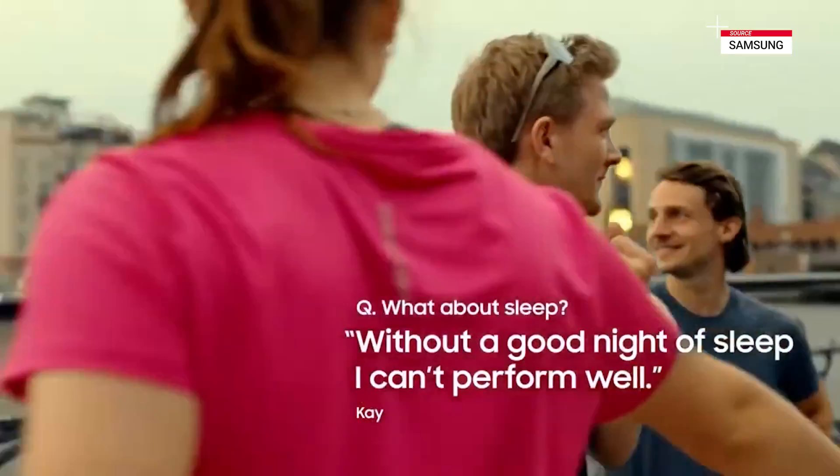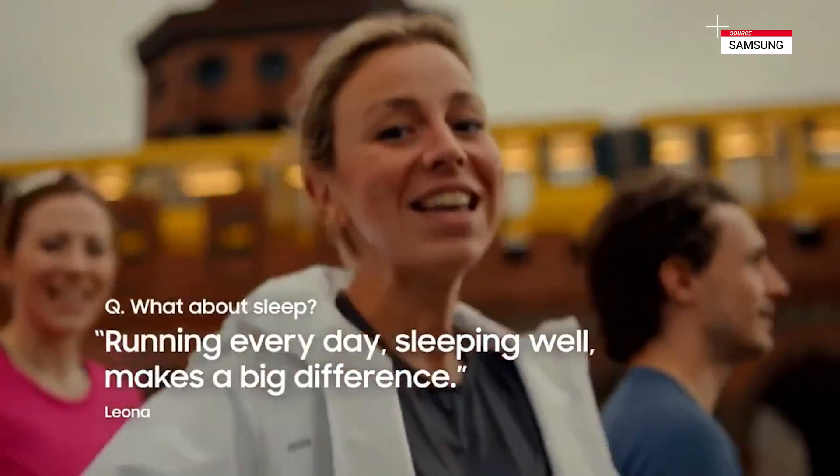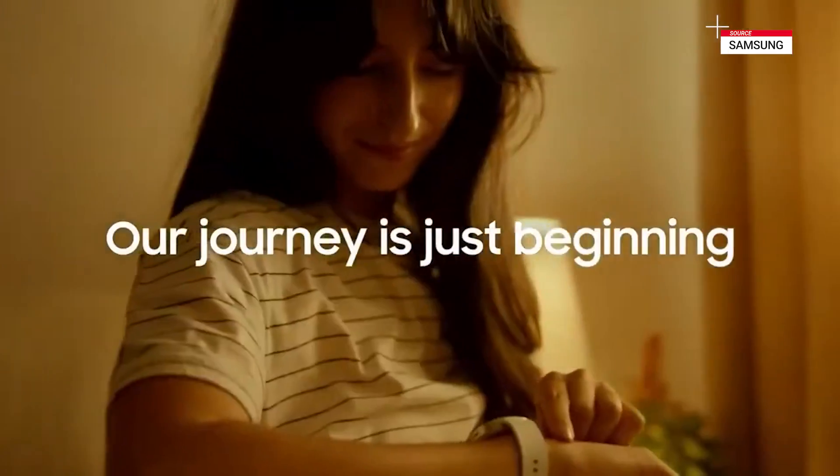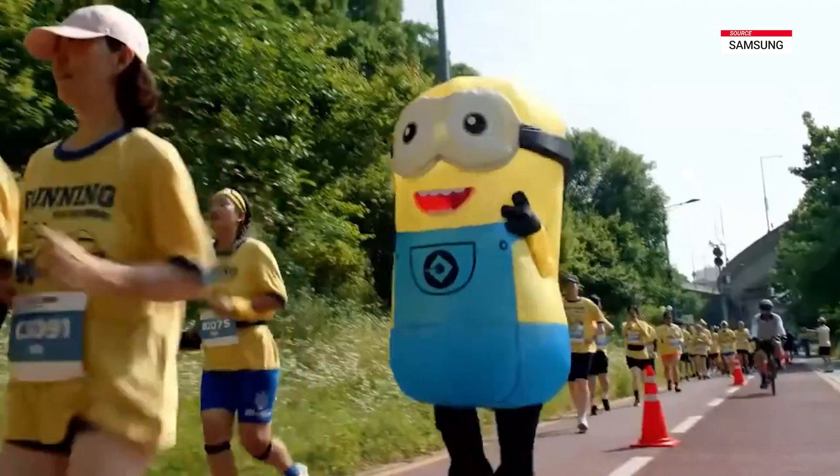Without a good night of sleep, I can't perform well. Running every day, sleeping well, make a big difference. You're just a little bit faster.